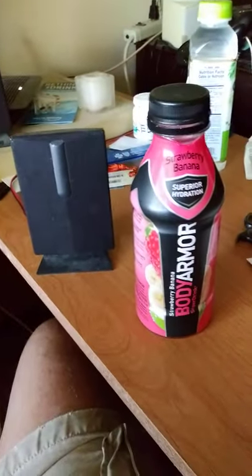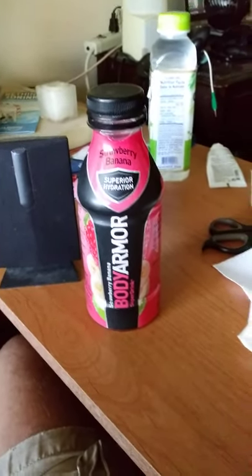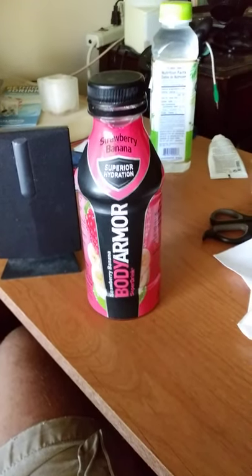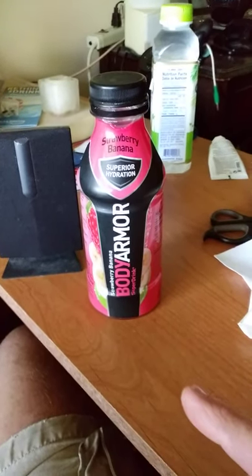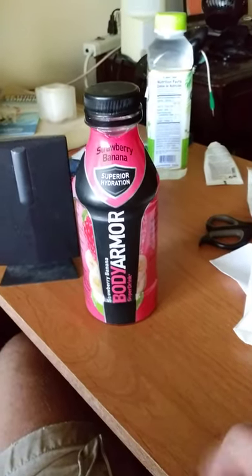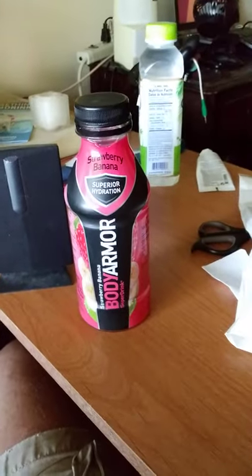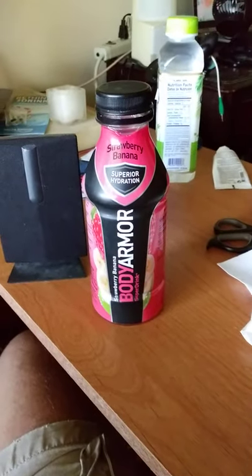This is great for anybody who works outside in the heat or who exercises a lot. Body Armor, along with Pedialyte and its imitators, is a top choice. Forget about Gatorade, Powerade, vitamin water, and all those other imitators — this is what you should be looking at. Thank you very much and have a wonderful day.